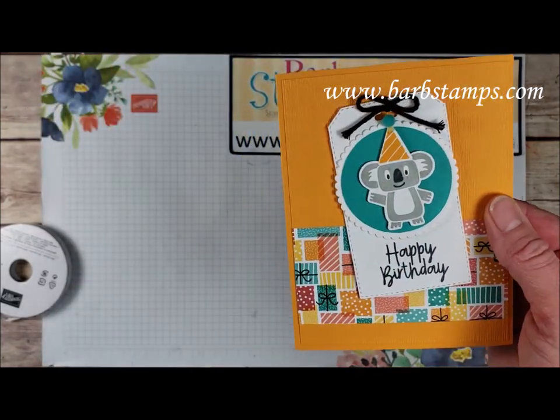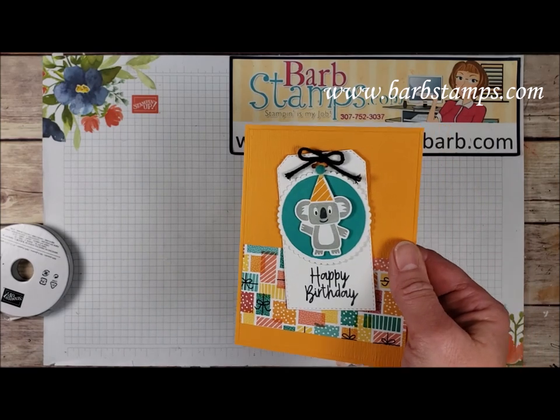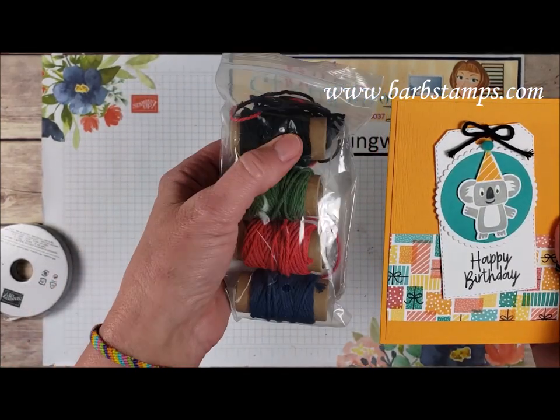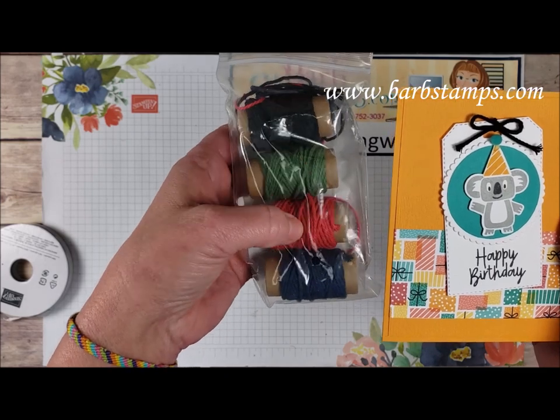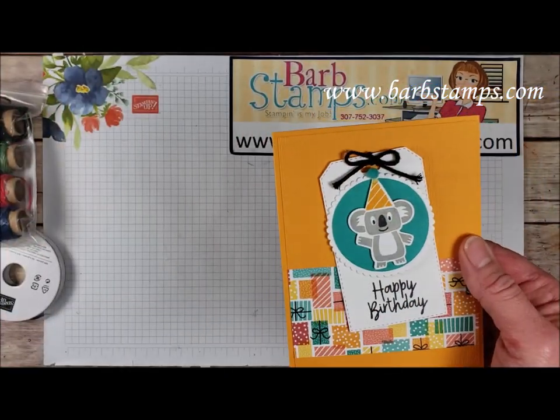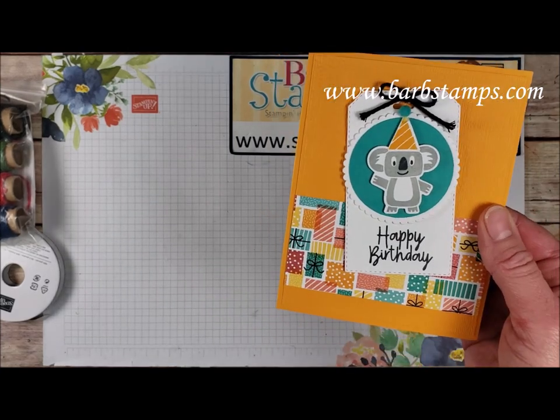And then you'll see we have this black Baker's Twine. That comes to us from the Country Club Baker's Twine pack — we've got black in there, Garden Green, Poppy Parade, and Night of Navy. That's the only black that we have in our catalog right now, and then we have a little piece of the Designer Series paper.